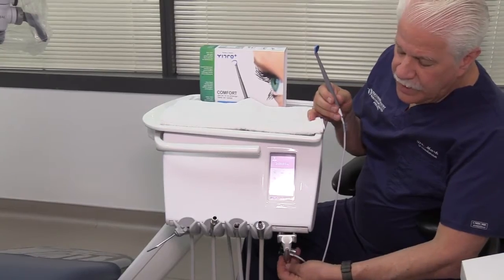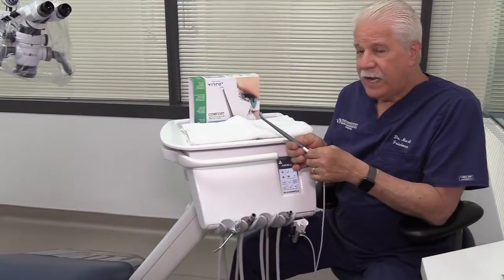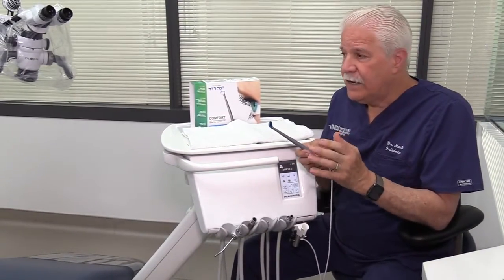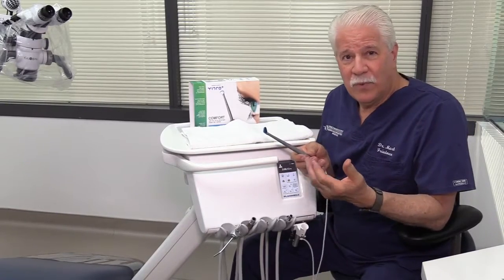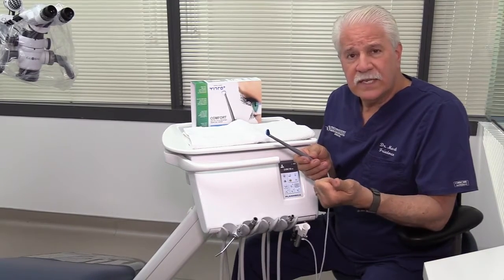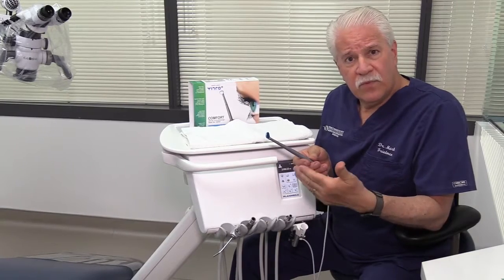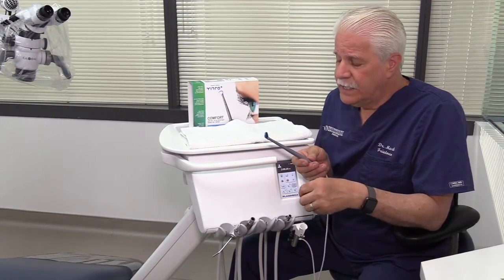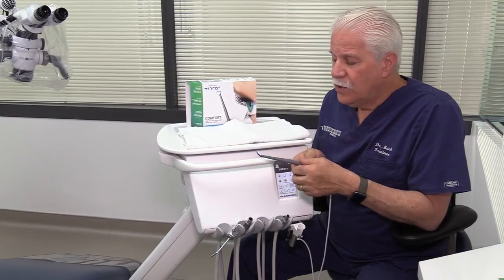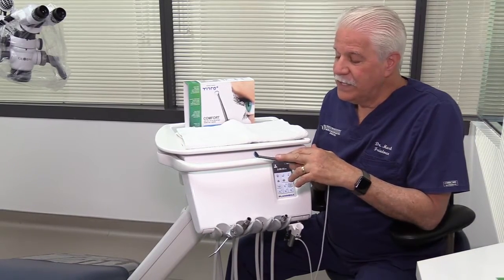One of the important things is to have adequate water when you're working, especially on a vital tooth. Many dentists have a tendency to cut their water down — especially in the US — because they just can't see what they're doing. We know that's counterproductive: it allows the instruments to clog, creating more friction, which is not good for efficiency. More importantly, for a vital tooth, it raises the potential for increasing intrapulpal temperature and possibly causing damage to the pulp and pulp death. So there are huge advantages to being able to see when you're working underwater, which is basically what this system enables.